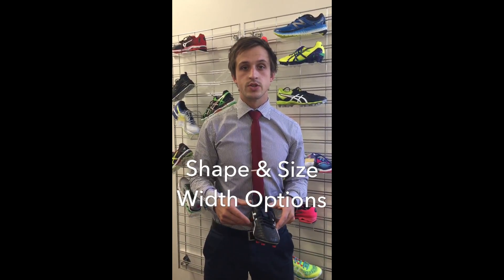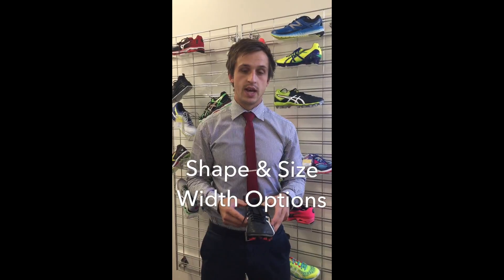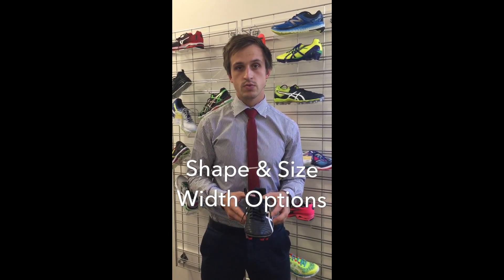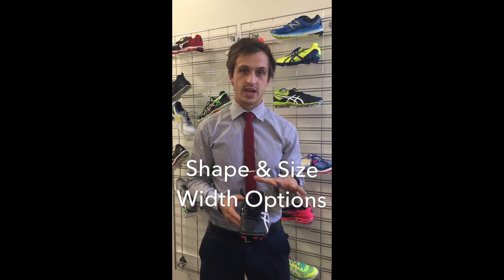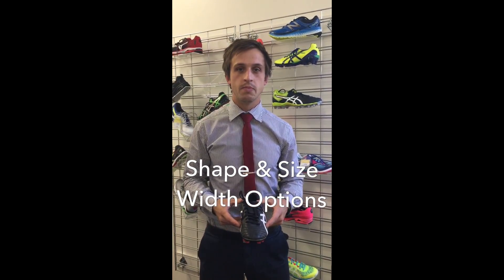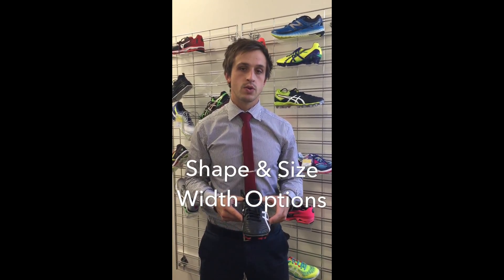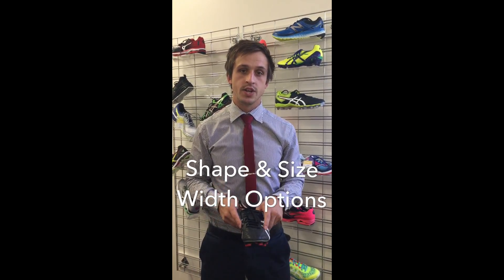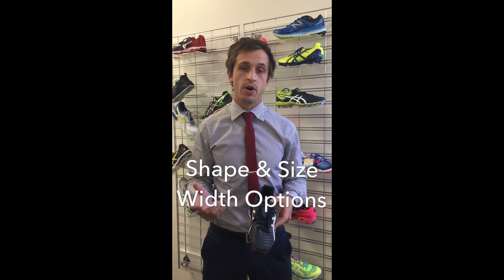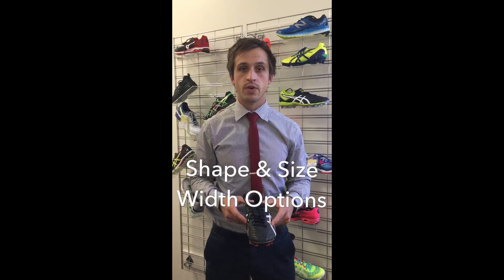In terms of other shoes, the Asics Legacy is quite deep and broad, as well as the Testimonial which has a fairly soft upper that allows for good expansion. For Nike, the Hypervenom is probably the pick of the bunch in terms of depth and width. There's also a brand called Blades which has an Adrenaline model that's slightly deeper and wider as well. So if you do have a broader foot, they're probably your best options to look for initially.